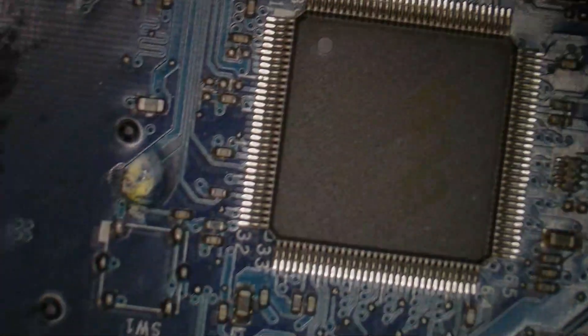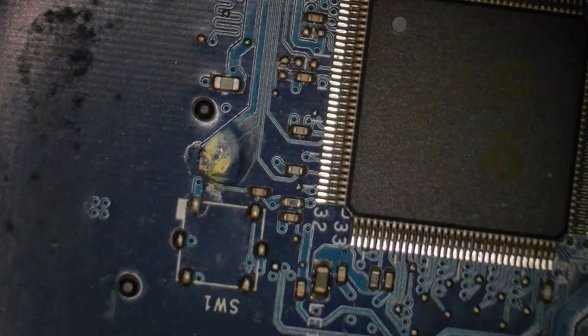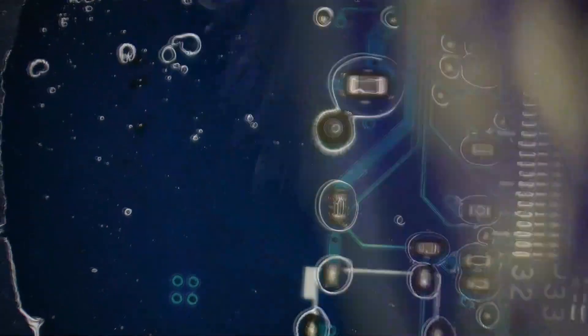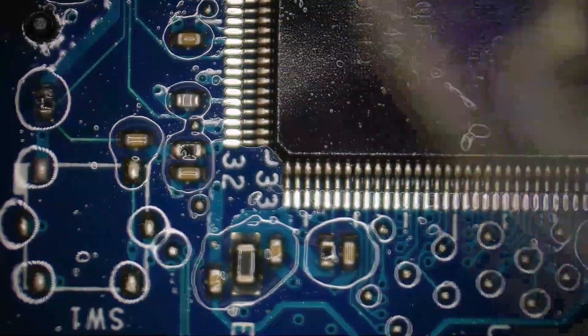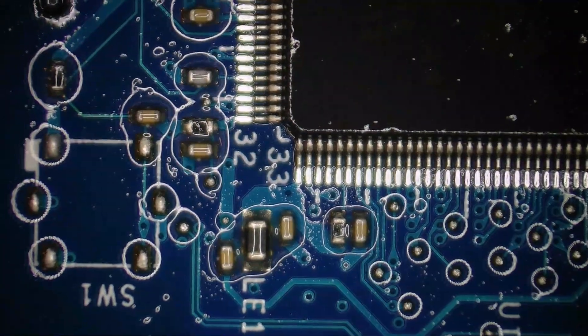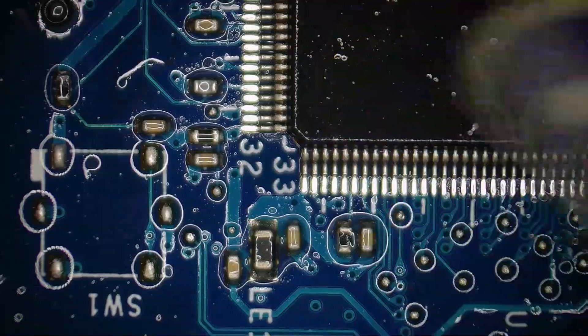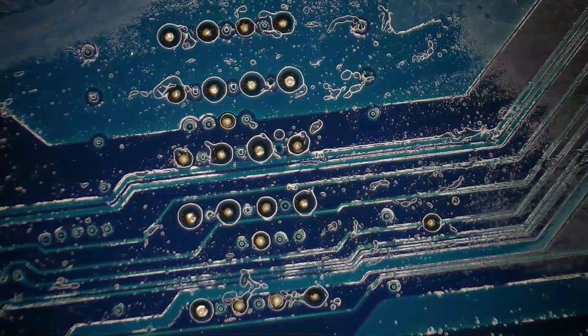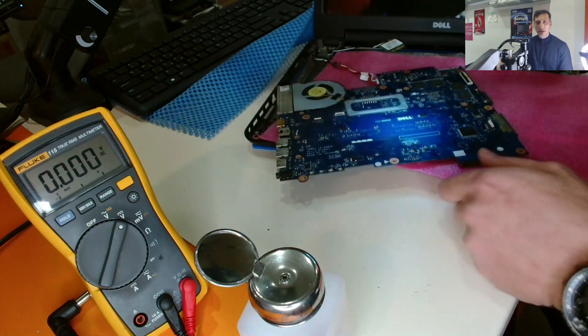And another issue here — water actually got everywhere. So let's try to power up again and check the voltages to see if we have any issue.